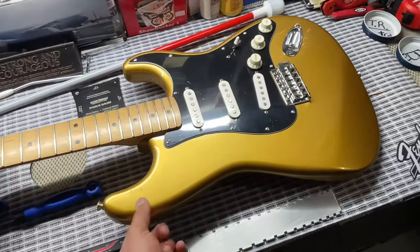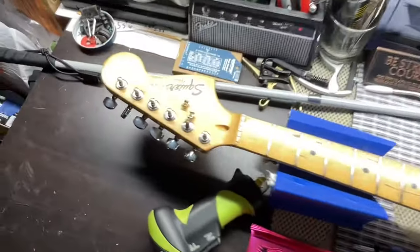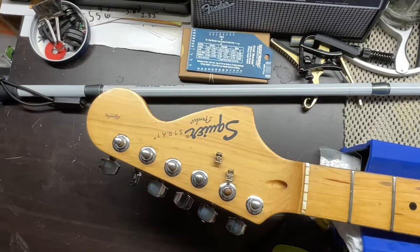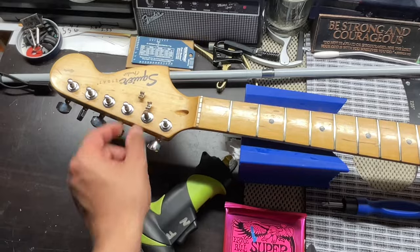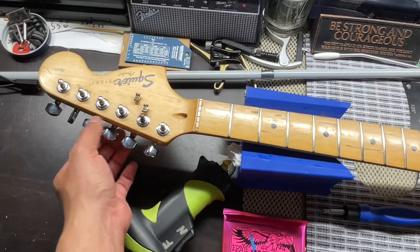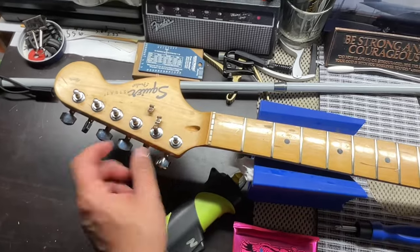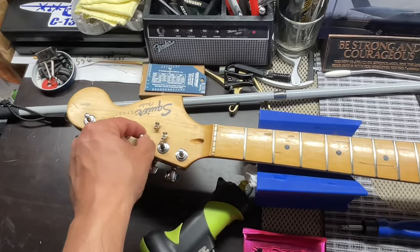I do love this headstock — it is the jumbo headstock. One of the tuners is bad; it's from a different guitar. This one is actually broken, but the rest of them are pretty good. We have a replacement coming for this one, and then this other one we're just going to leave it.